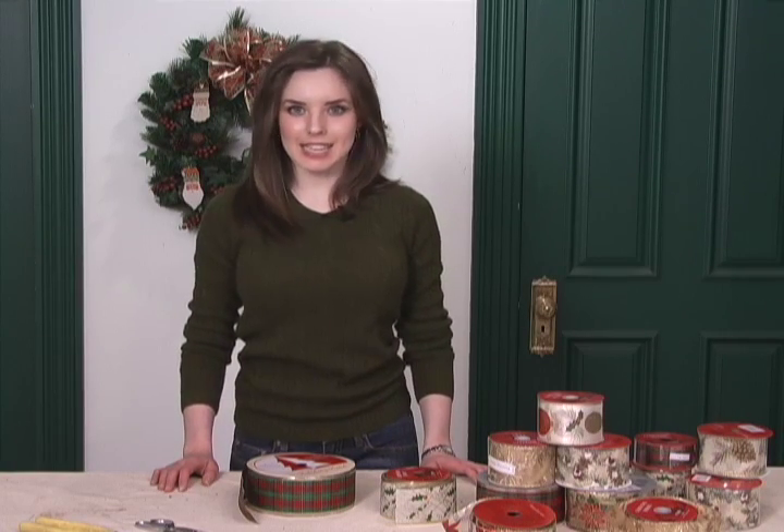While it may seem intimidating at first, learning how to make a bow is very easy. I'm Megan Carter and this is Ask the Decorator.